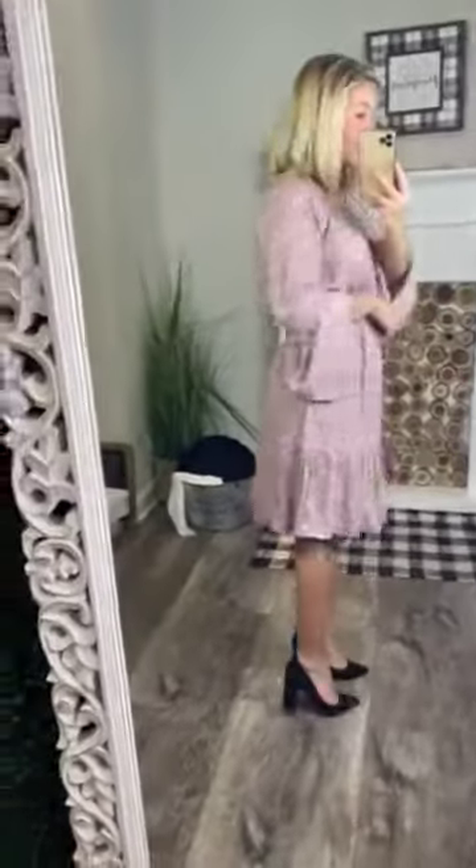The length of it is going to be perfect for our taller girls too. I'm 5'2" and this dress hits me at my knees, which is really great — a good length for short girls and tall girls. It is true to size; I'm wearing the small and I am a small.